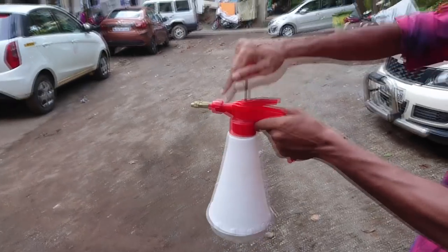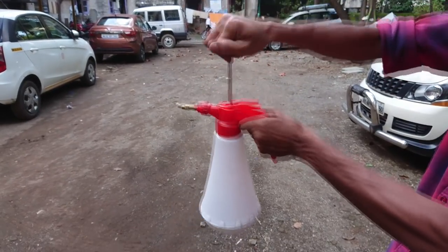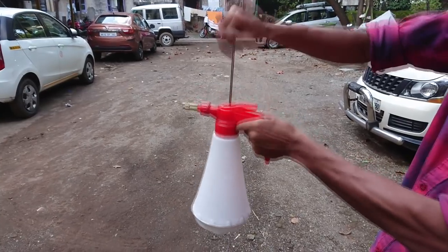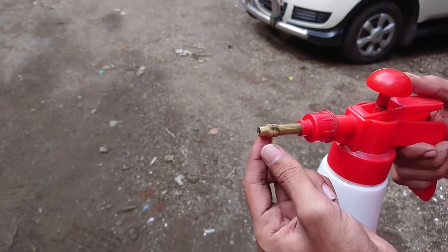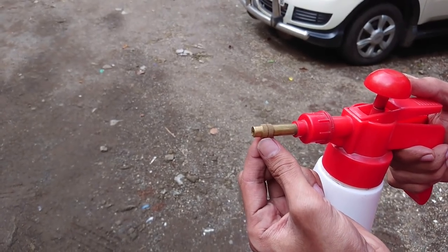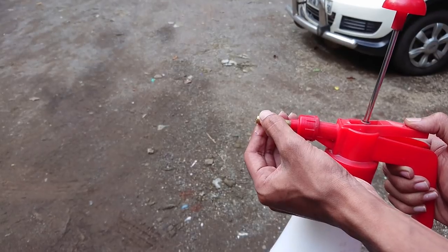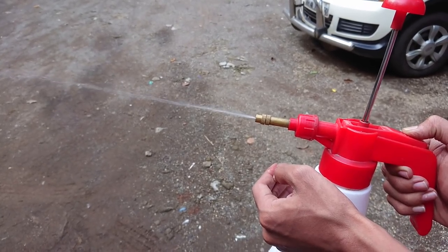If you try to pump deep, it will take a lot of time to build up pressure. Short pumpings like this will fill air more quickly. Adjusting the nozzle is the second way of creating pressure. Turning the nozzle anti-clockwise will reduce the pressure and will just sprinkle water, while turning it clockwise will increase the pressure.